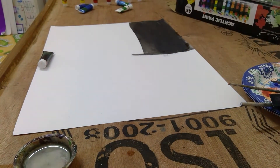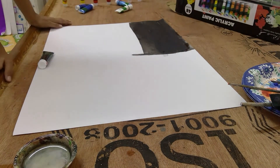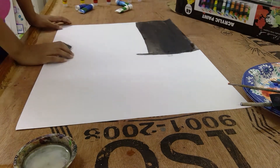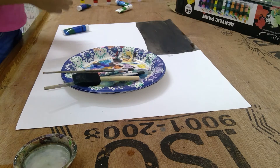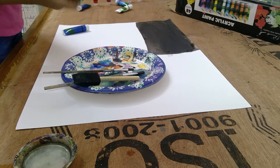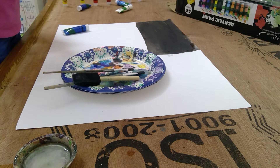Alright guys, this is how it looks like. I made the first layer. Now let's move on to the second part. I'm gonna mix it with a little bit of black, and black it over here.